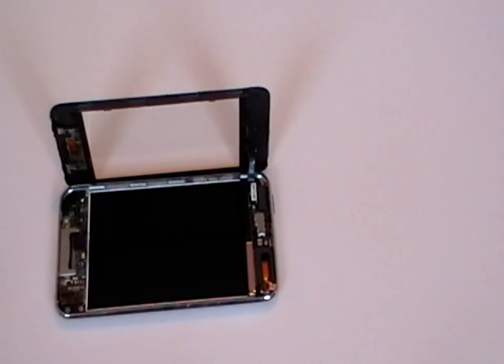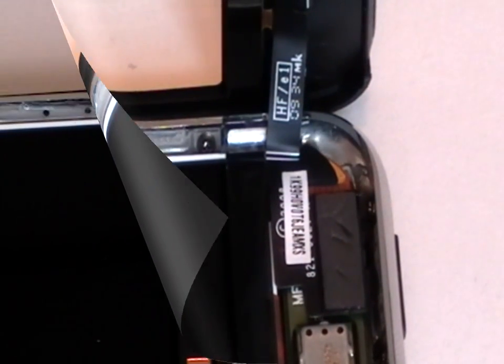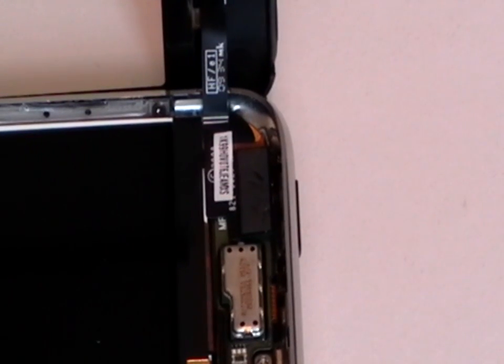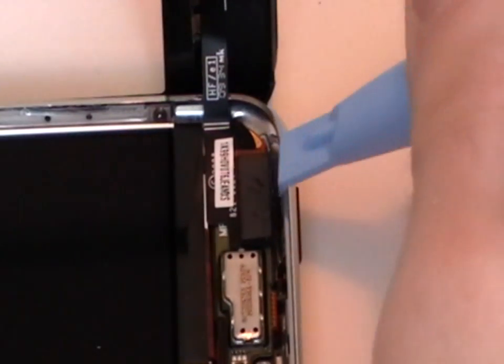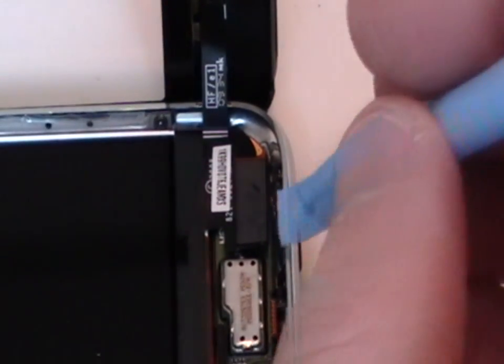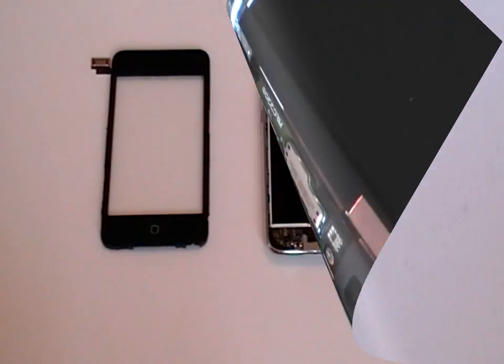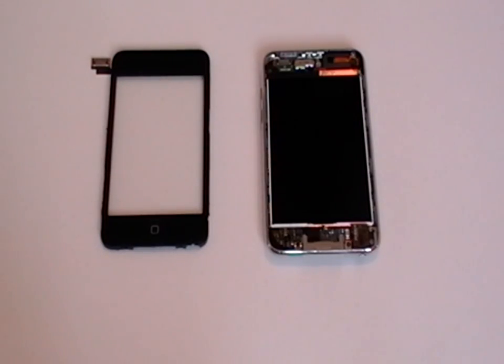The ribbon from the digitizer is connected to the iPod. This pop connector is shown here. To safely release the digitizer from the iPod, use a safe pry tool and gently pop the connector up as being shown here in the video. You will then be able to remove the digitizer. Once removed, you should be left with two parts: on the left the digitizer with the mid section, and on the right the rest of the iPod.